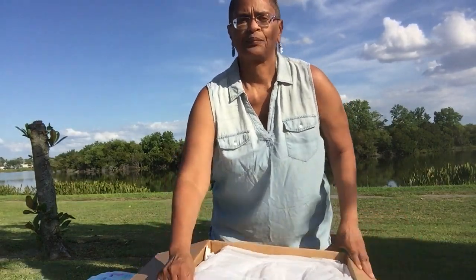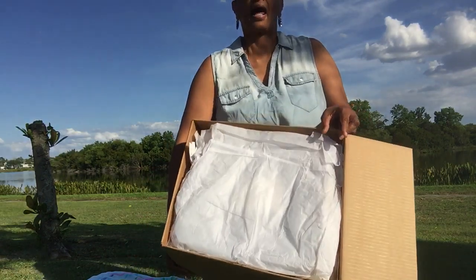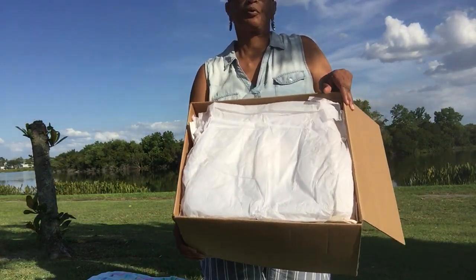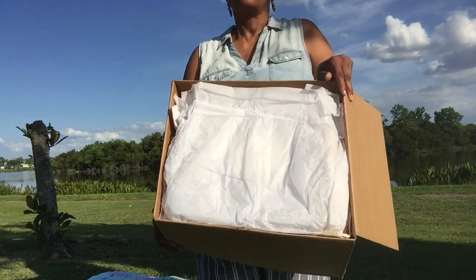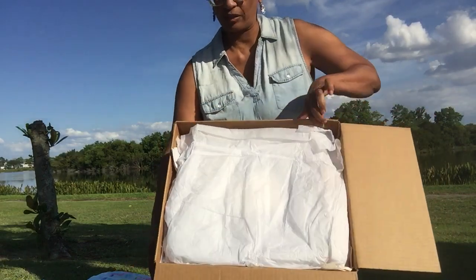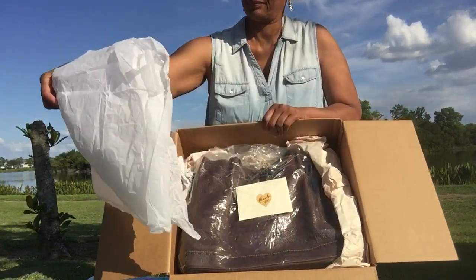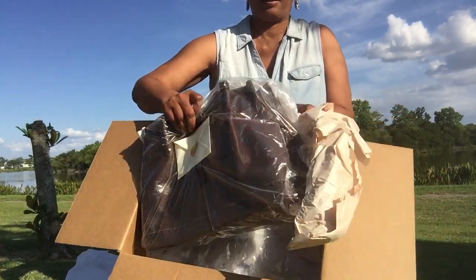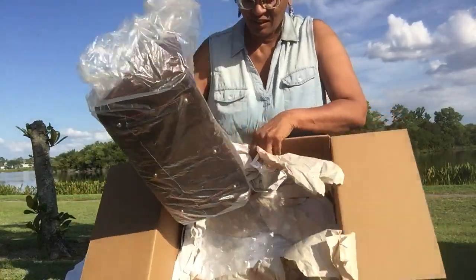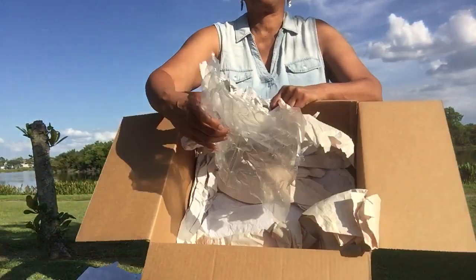I am filming this outside because the light lately in my videos has been awful. I wanted to film on the back porch, but the air conditioning unit kept kicking on making a lot of noise, so I decided to come out here. This is how the seller packaged it — nice tissue paper, nicely packaged and protected, with some bubble wrap in the bottom.